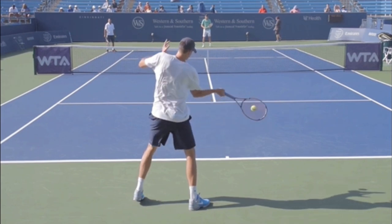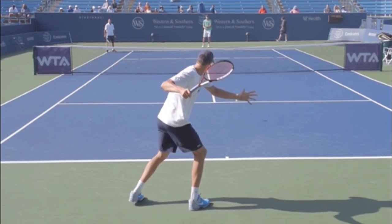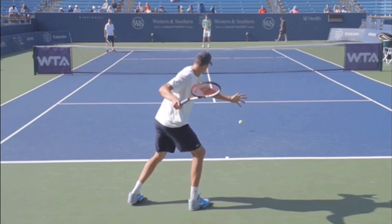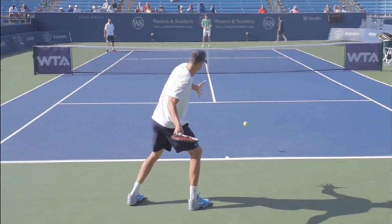Speaking of contact, notice his strings are facing forward, but look where his left hand is. You see Azarenka, Tommy Haas, and Dominic Thiem do this — from the back view their non-hitting hand is visible over that same shoulder. If it's your left hand, it will be visible over your left shoulder. As the racket is dropping, watch his left hand move out of the way — but it's not going to move down.